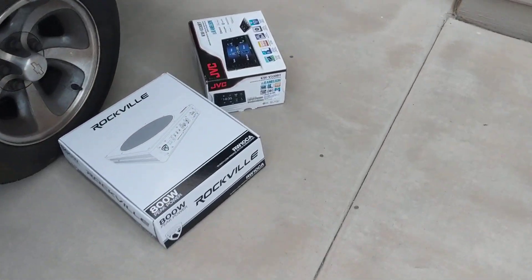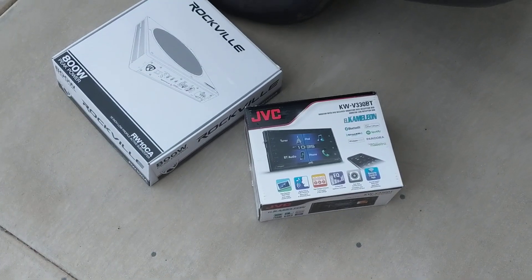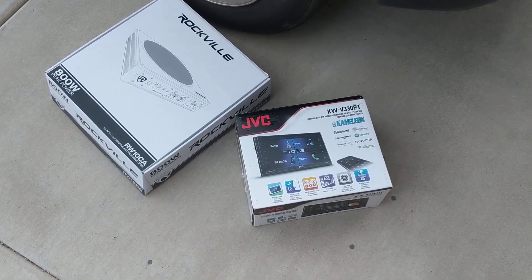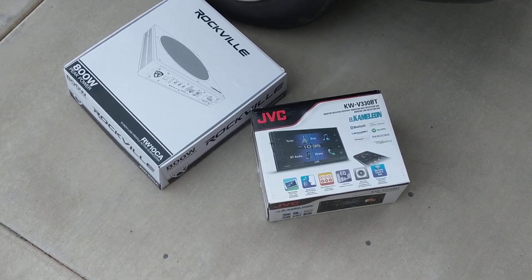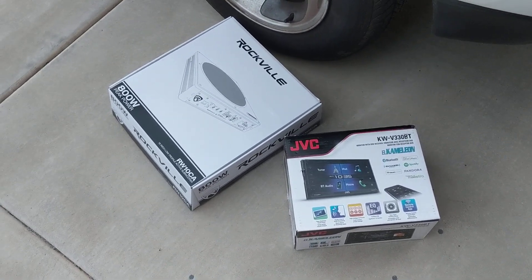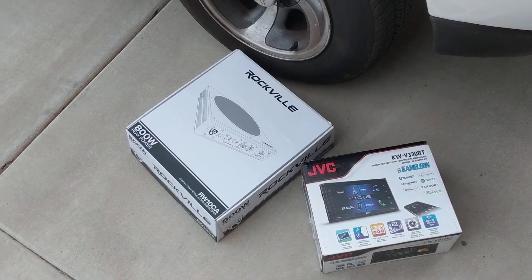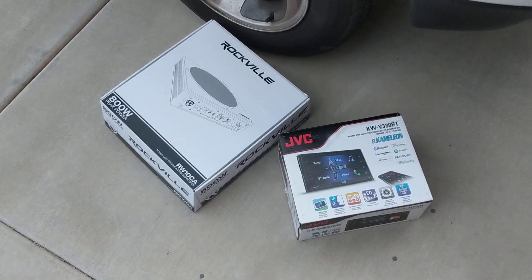I'm going to give this subwoofer five stars. Combined with this $179 touchscreen head unit, this is probably the best combination package you could spend under $300 and still get really good quality. I hope you guys enjoy the review. If you have a small enough vehicle, purchase it. If your vehicle is much larger, don't purchase it.